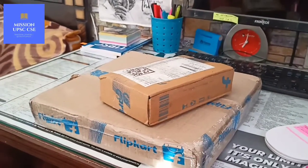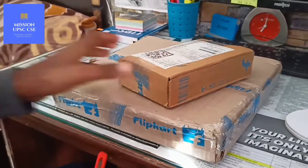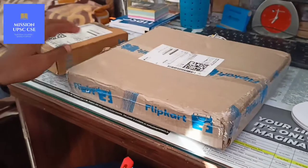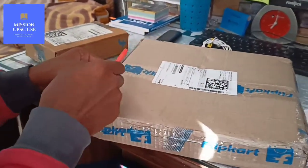Hello and welcome to my YouTube channel. Today I received two parcels from Free Card. The first one is a digital analog lock and the second is a ring file A4 size. So let's start unboxing.